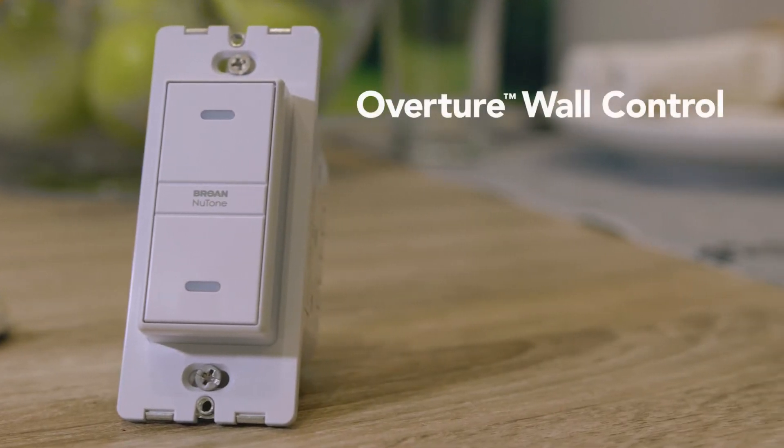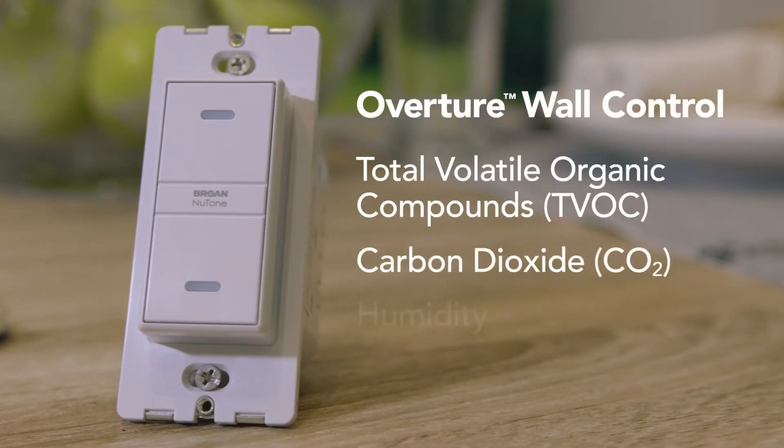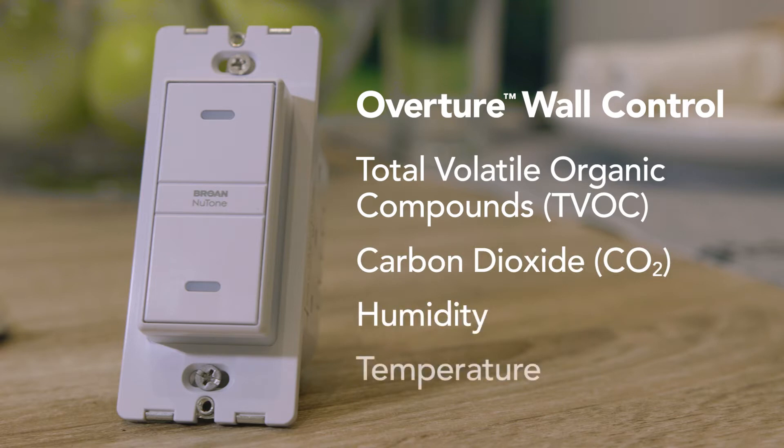The Overture wall control senses TVOC, CO2, humidity, and temperature. When any pollutants are detected, it will automatically turn on the ADA compliant range hood or bath fan to which it's connected.